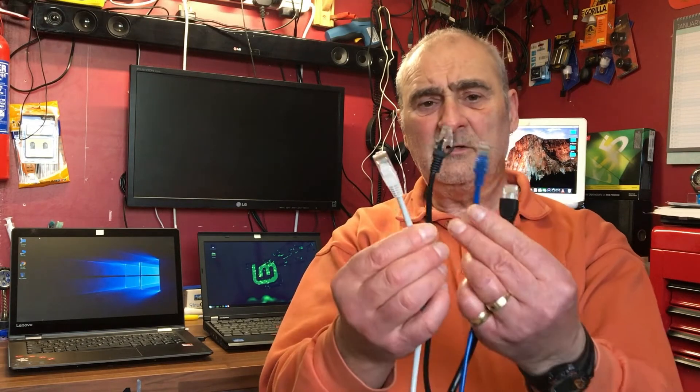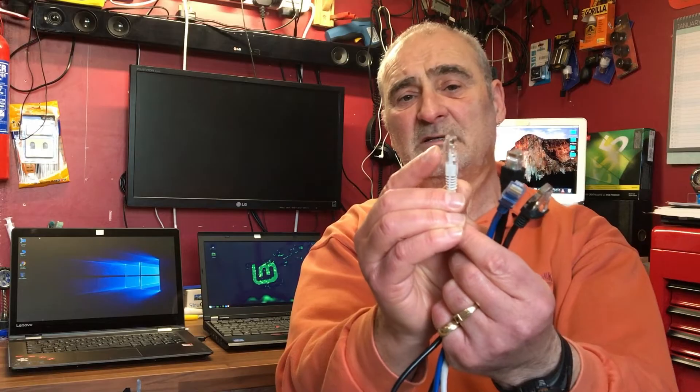Hello and welcome. You know what these are — they come in different lengths, colors, and thicknesses. They're ethernet cables, and they all have one thing in common: these little plugs called RJ45 plugs. They're the ones that connect your laptop to a server, a modem, etc. They have a weak point: the little locking tab. Over time it can actually snap.